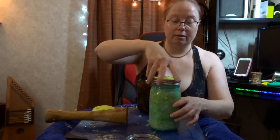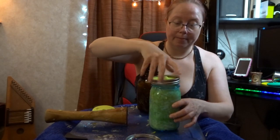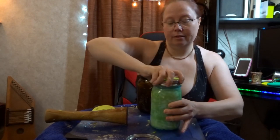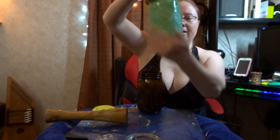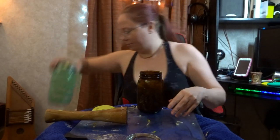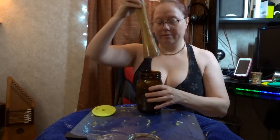Here we go — the pickle pipe, the pickle topper, the pickle weight, the pickle pebble. It's all right in there, and it's all so beautiful. And it's so good for you.